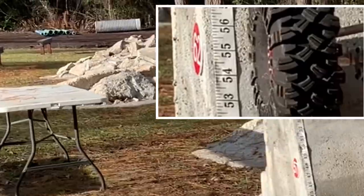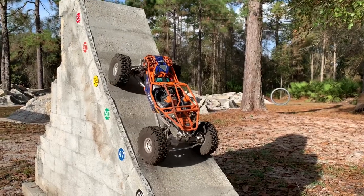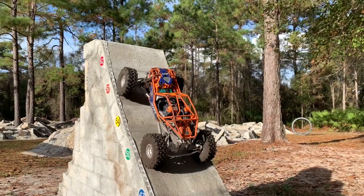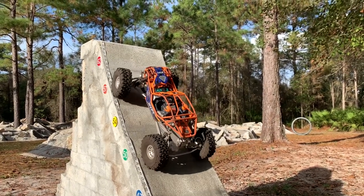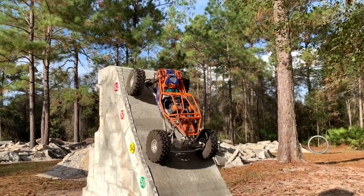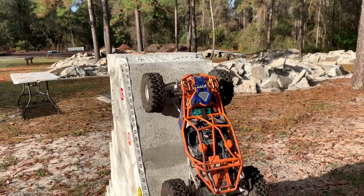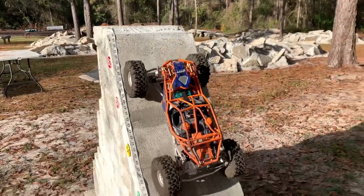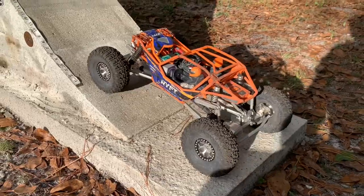Looks like about 53 for the USDs. Now let's see what the stock tires have got on the ramp. Got to give that 55 - very nice. Now let's see what the Trenchers have got - all the way to the top!